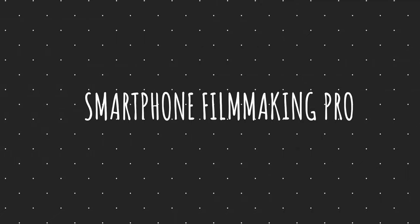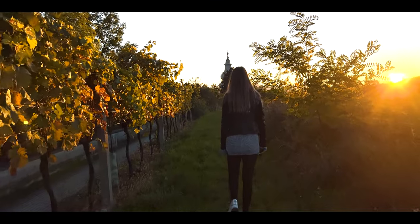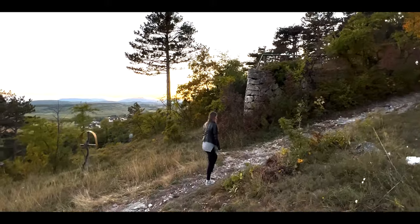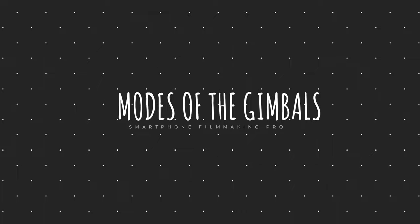Before we get to the last three categories, a quick word about Smartphone Filmmaking Pro. If you want to upgrade your smartphone videos and learn how to film professionally, click the first link below the like button to watch our totally free 30-minute webinar where I share the five secrets you need to know to film professional-looking videos with your smartphone.